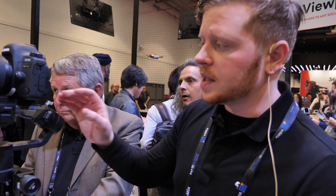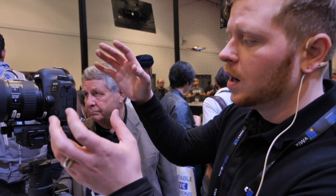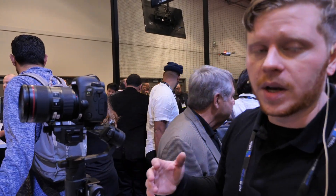We also have motor locks, so if you need to do quick adjustments while you're out shooting, you don't need to power down the whole system. You can actually do it on the gimbal itself without shutting it down, and it won't overheat or fight you.